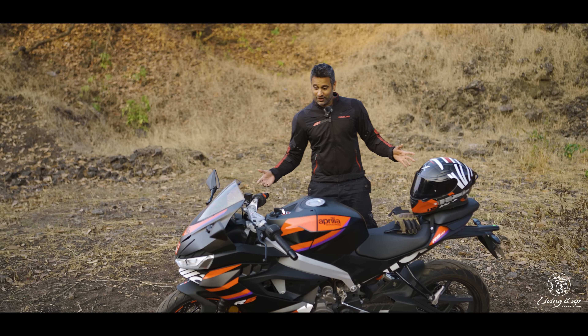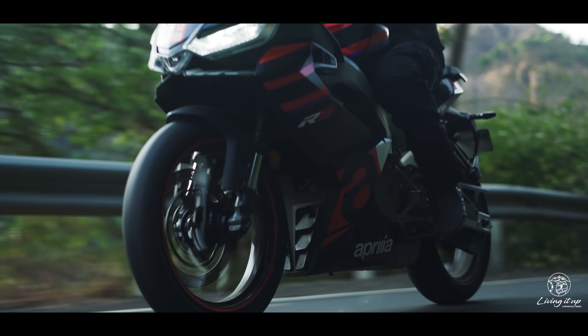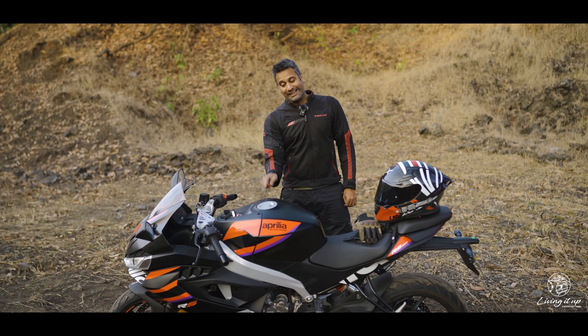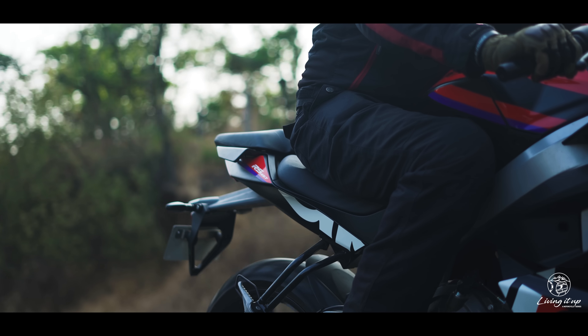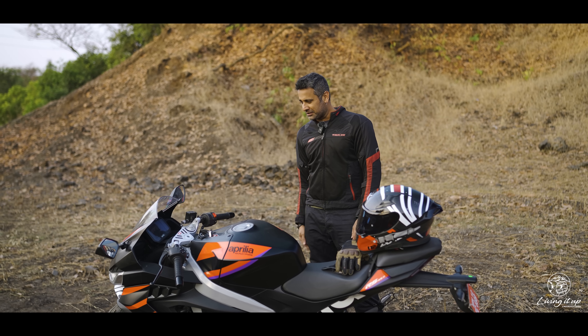Which means you can actually easily cruise all day long at 140 kilometres an hour. But that also means that with the 13-litre tank, you're going to stop a lot for fuel. And your butt won't really mind, because the seat — as beautiful as it looks — wasn't really designed for the longer hauls.